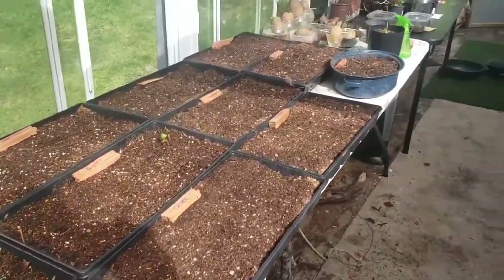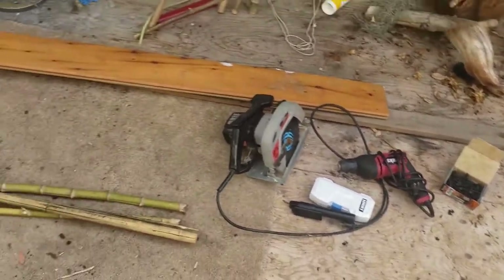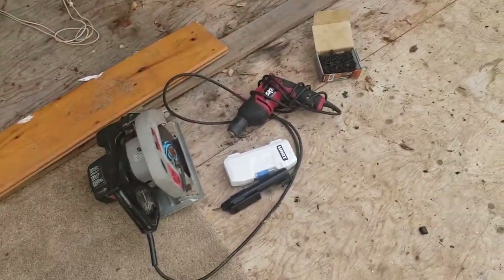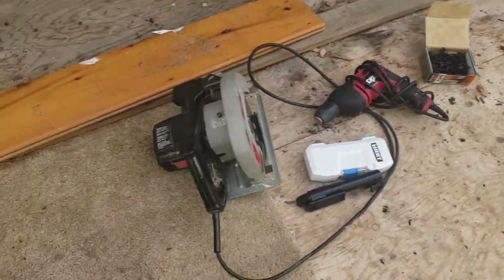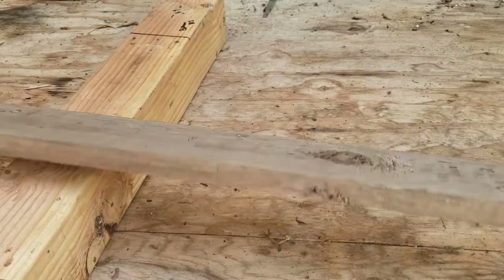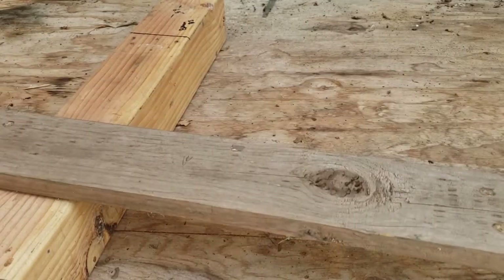Get the seedlings started. Excuse the mess in here. But here's some stuff I'm going to be using to make the house: bamboo of course, more bamboo — there's plenty more bamboo out there if I need more — and tools and wood. I'm just using some scrap wood, reclaimed scrap wood. It's just a one-by-four, so this is what we're going to build the structure out of.